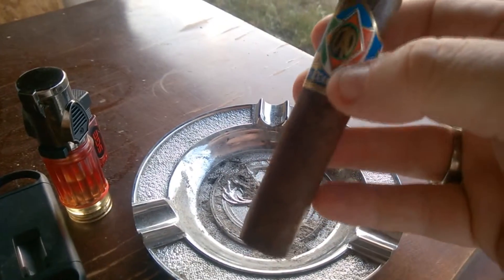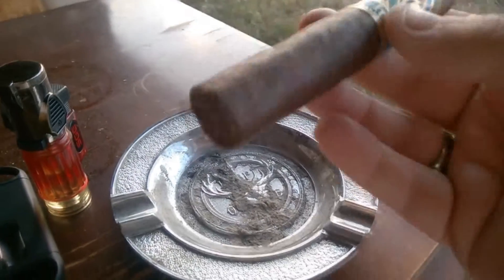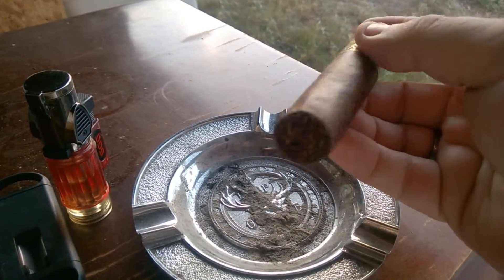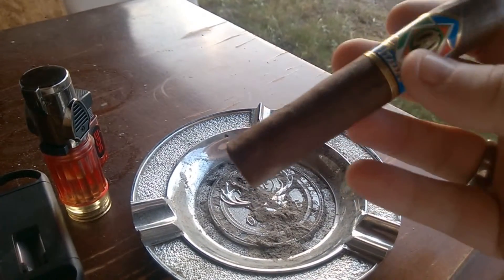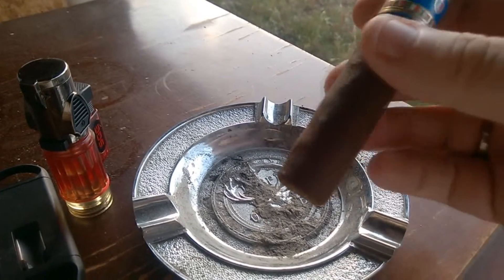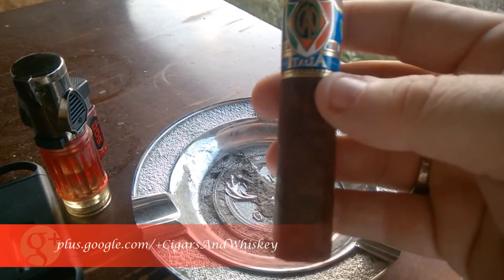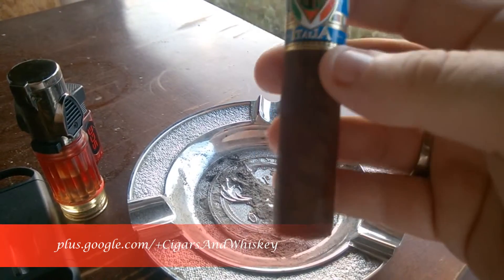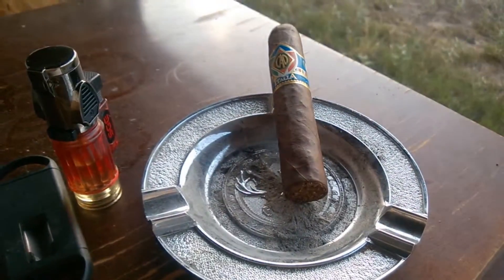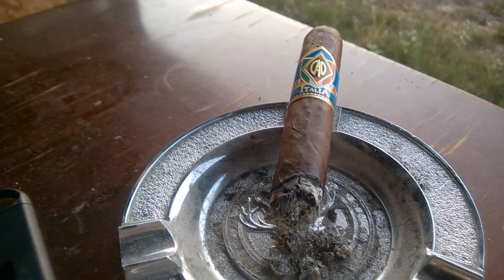It looks like it has a double cap and could be box pressed, because it's not perfectly round but not completely square either — like they started it but didn't finish. On the pre-light, you get a clean draw, smooth, with notes of chocolate and hay.